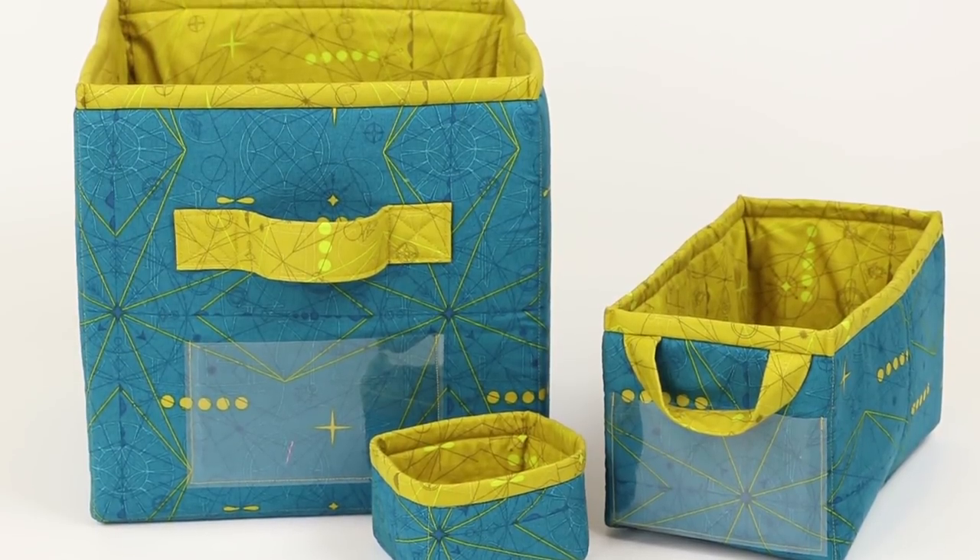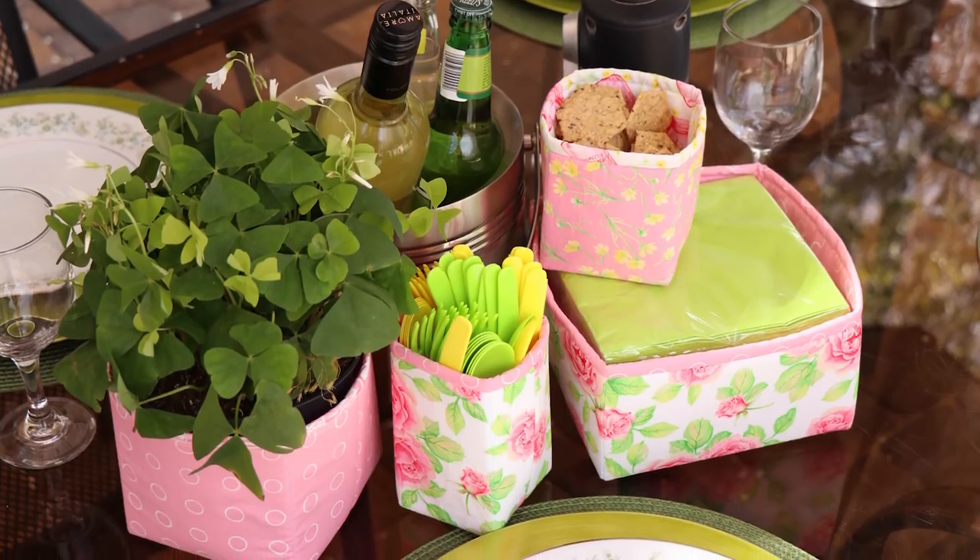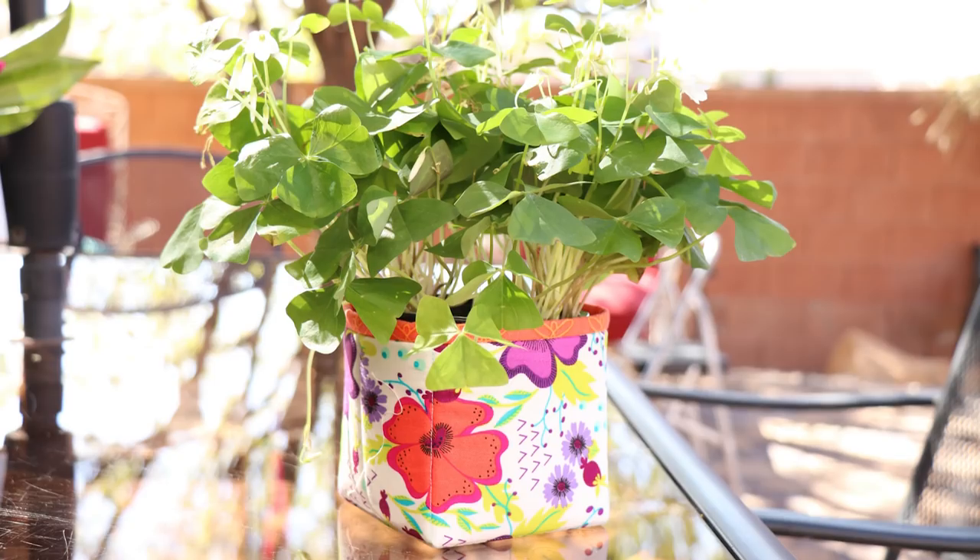Hi, I'm Annie with BuyAnnie.com and Patterns by Annie. I'm excited to tell you about our pattern Contain Yourself, which includes instructions for soft-sided bins in three functional sizes, plus all the math to help you make a bin of whatever size you choose.